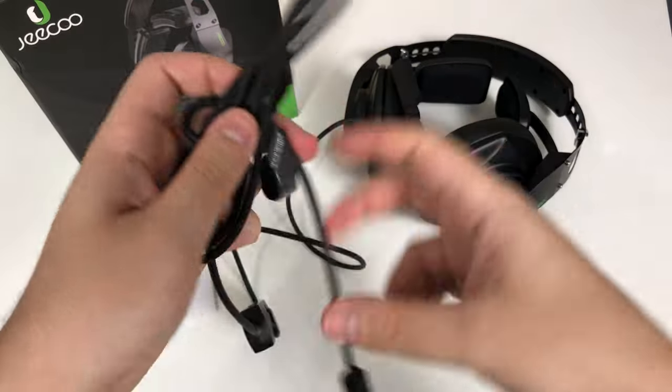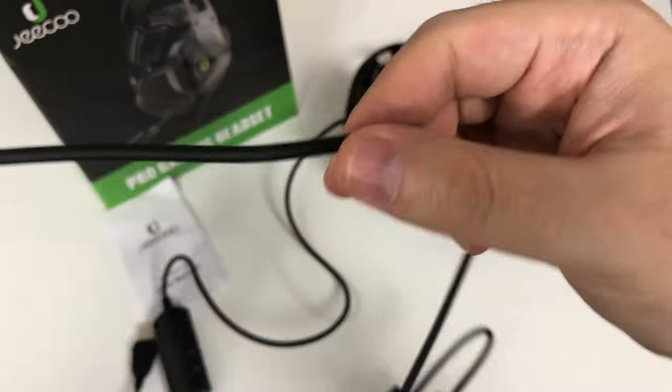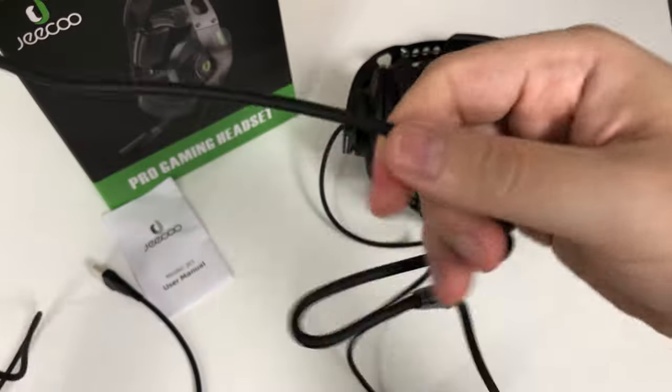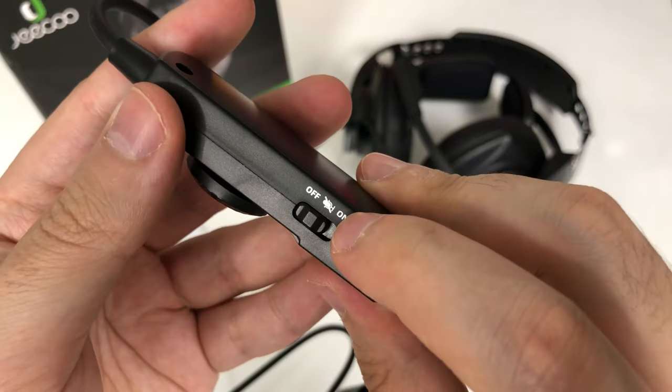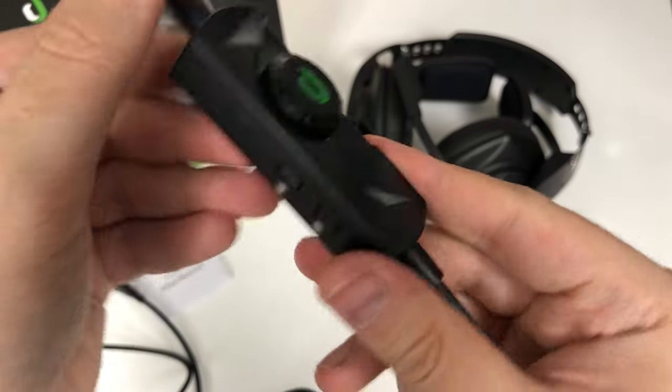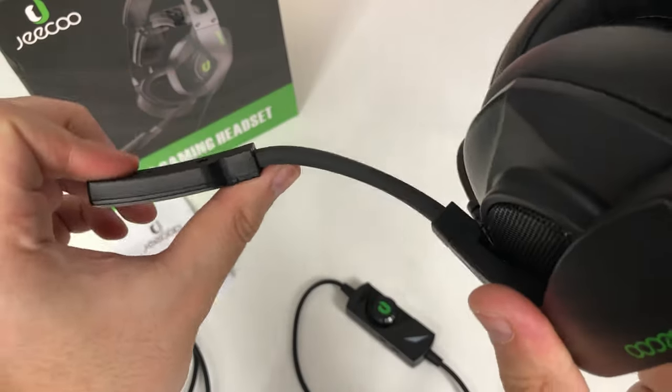Let's start with the wire and go backwards. It feels like a high quality, good USB cable. The cable is very smooth with a matte finish. There is a very light control box here with a microphone on and off switch, an LED light toggle, and a volume knob.